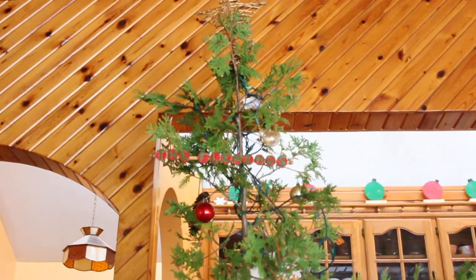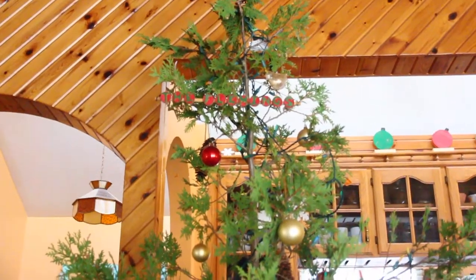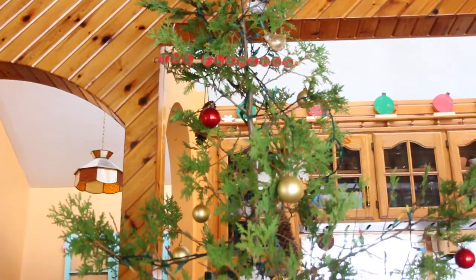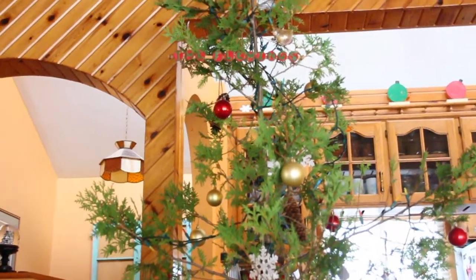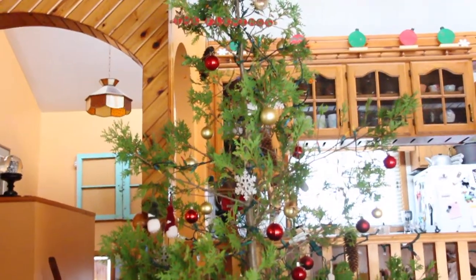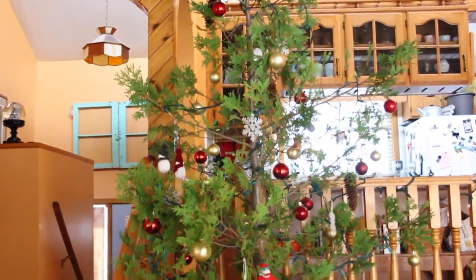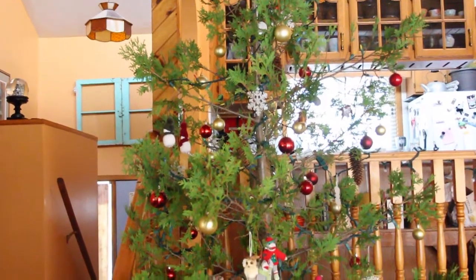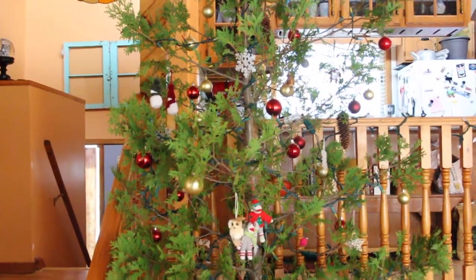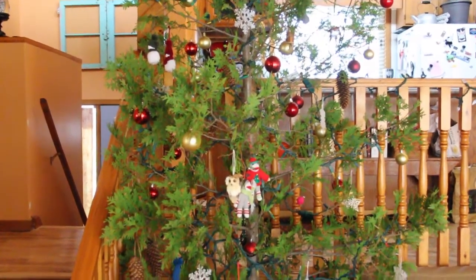This is a full view of our tree. It's kind of spindly and rustic looking, but we really like it. We like the look of more rustic and wild trees, which is why we choose an eastern white cedar. I'll link the blog post where I talk about that in greater detail. We do very simple ornaments — just round colored ornaments, some plastic snowflakes, large pine cones, and a few more personal or special ornaments.